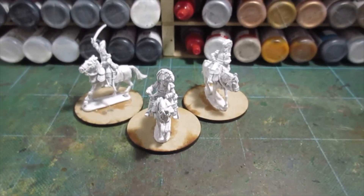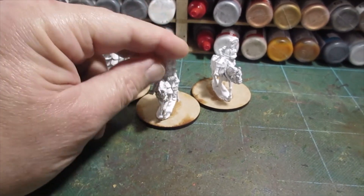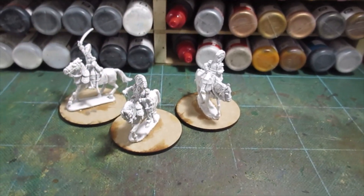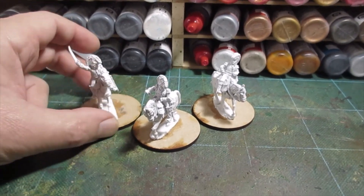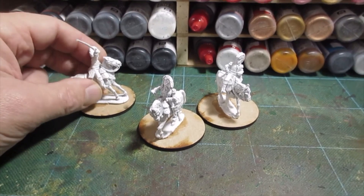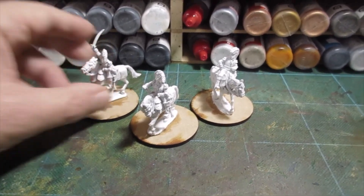Morning folks. On the workbench this morning: Imperial Guard Commanders, Divisional Commanders — French, of course. So I'll get sorted on these. I'll get my brown paint on and make a start.